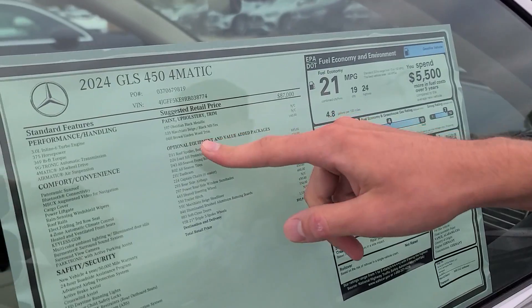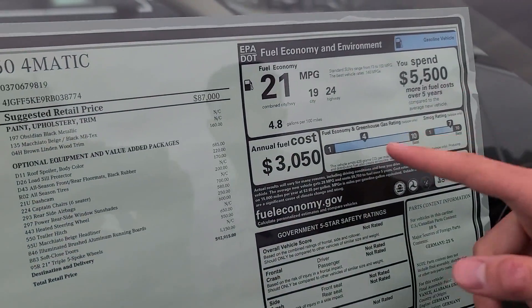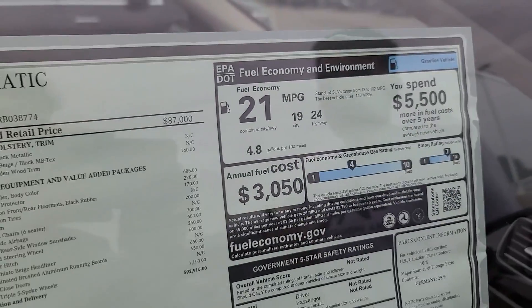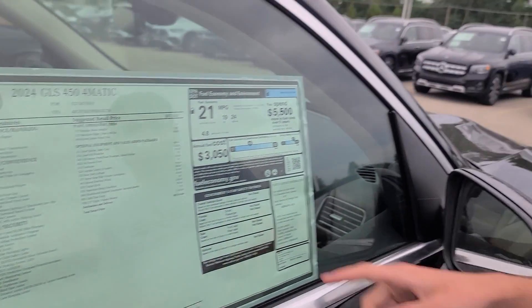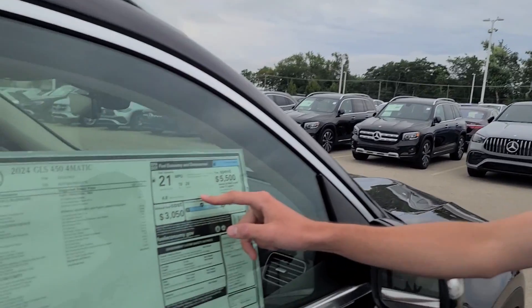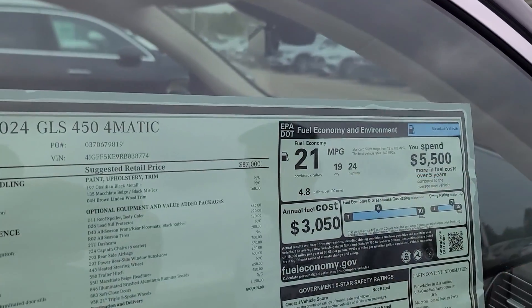You also have brown Linden wood trim, which looks really nice. For the fuel economy, this one actually has decent fuel economy — it's better than the 2017 through 2019 GLS model. We have 19 in the city and 24 on the highway, which gives us 21 miles per gallon combined, which is actually really nice.